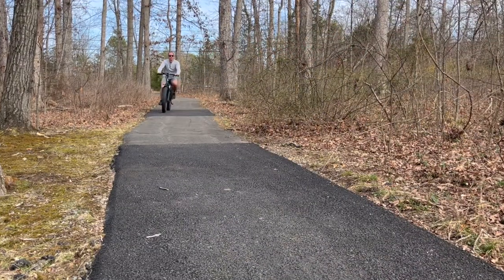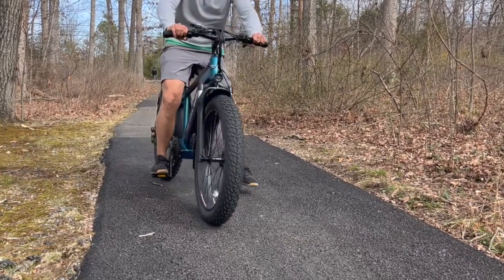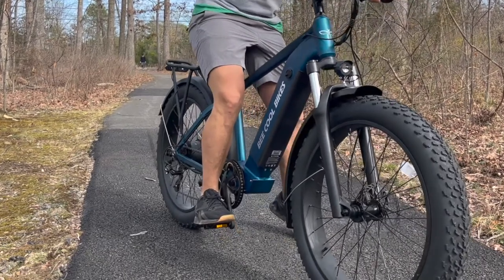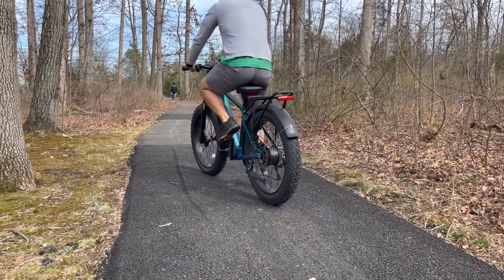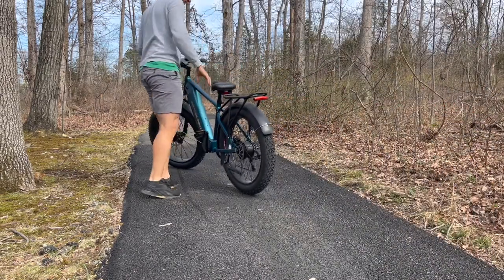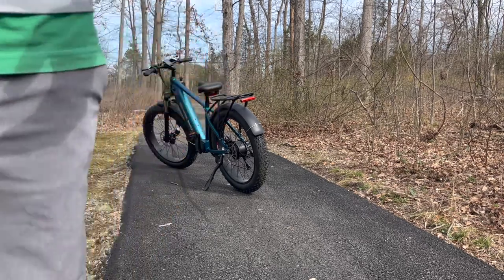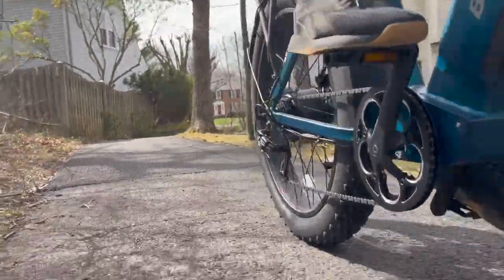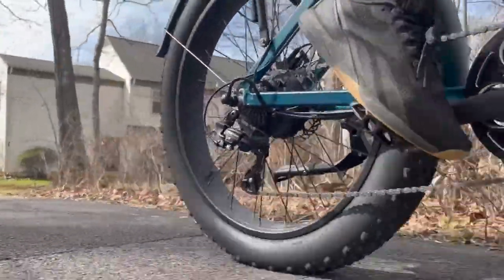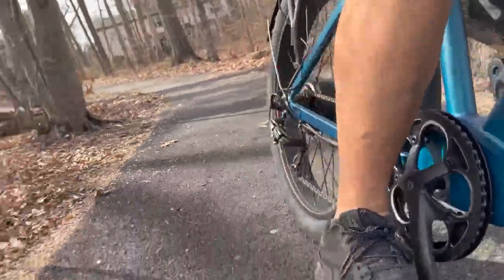On asphalt going about 20 miles an hour, I pull the brakes trying to skid, and this braking system is really impressive. I'm about 200 pounds, and you can see that front fork is controlling the ride, making it really comfortable. It's a really well-built overall e-bike. In pedal assist mode it's super easy to just get going — this 750-watt motor kicks in with a cadence sensor very quickly when you start pedaling, but why pedal when you have a twist throttle right at your right hand?